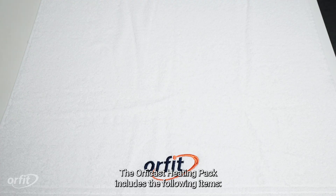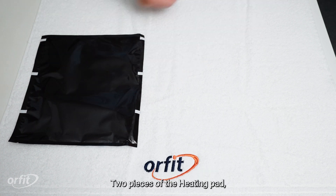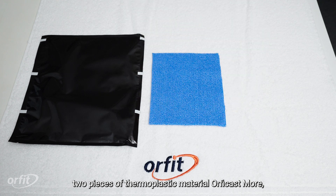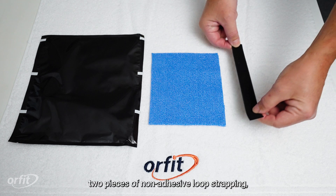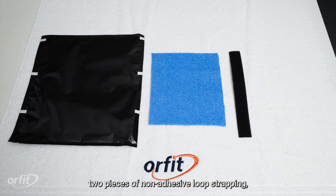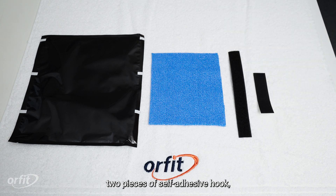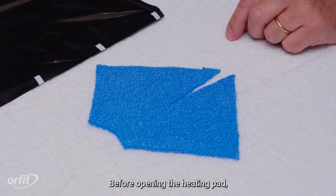The OrphiCast heating pack includes the following items: two pieces of the heating pad, two pieces of thermoplastic material, OrphiCast more, two pieces of non-adhesive hoop strapping, two pieces of self-adhesive hook, and instructions for use.